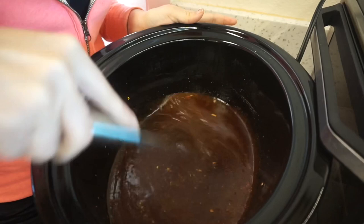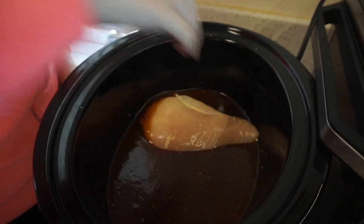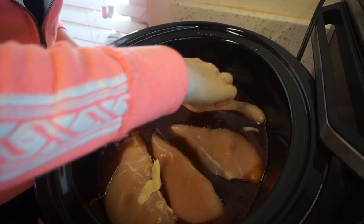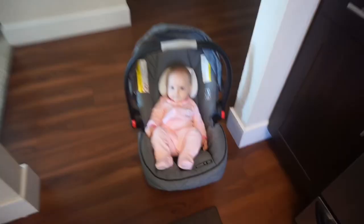Now I'm going to add in my thawed chicken breasts directly into the sauce and set it for four hours. This is definitely one of my go-to crockpot meals — it's super simple. Even when I'm sick, it only takes me about five minutes to get it together, and later I'll just shred it and throw it on some bread. I have little Alicia here in her car seat in the kitchen while mama cooks.